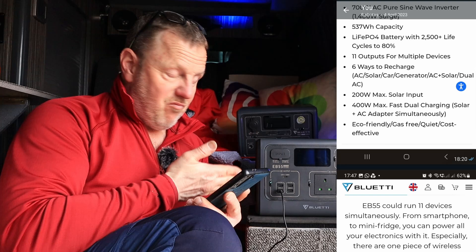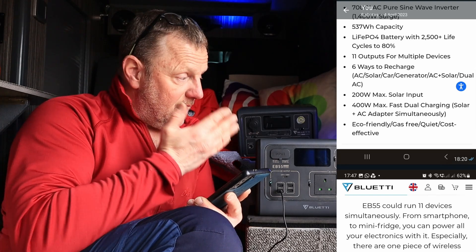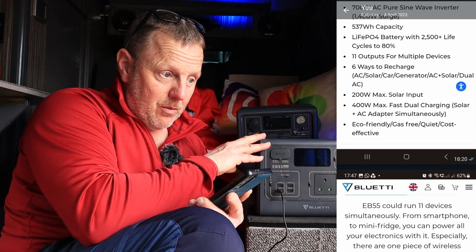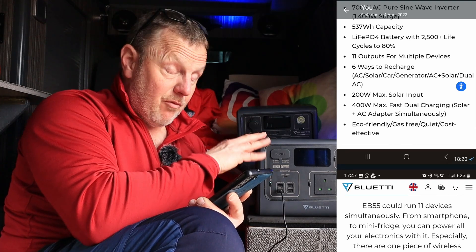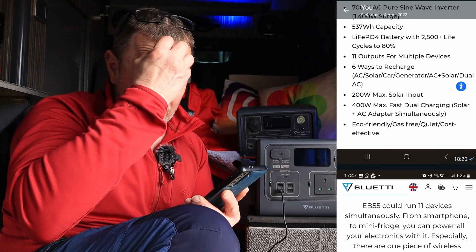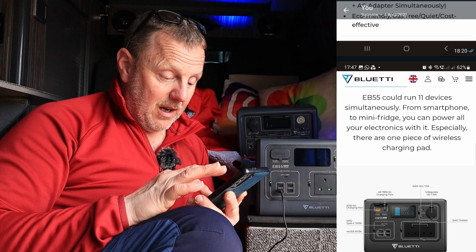Once you've bought it, it doesn't cost you any electricity. You can run this off your car and charge it when you're driving, or run this off a solar panel while you're driving. It's actually free electricity once you've bought the outlay.